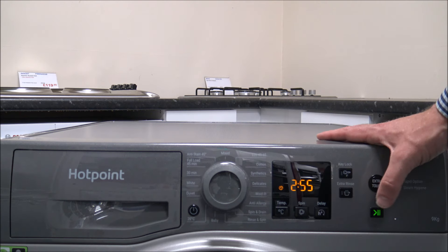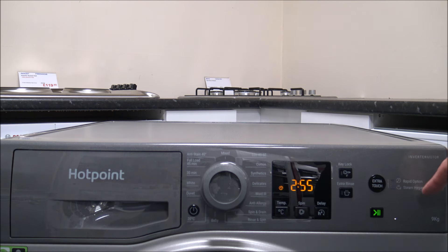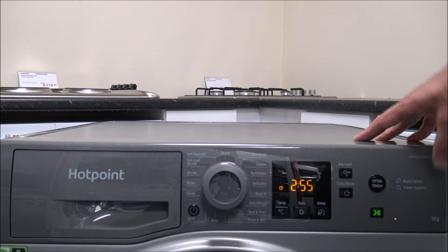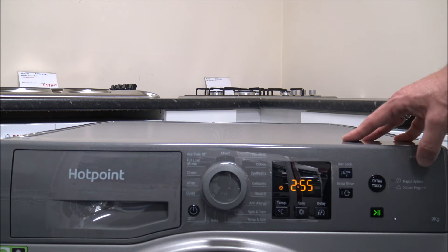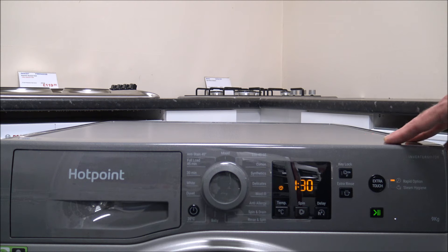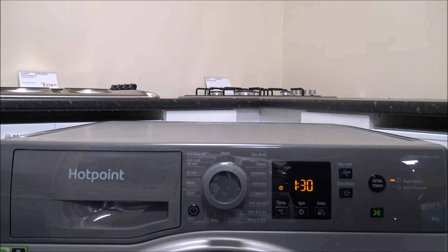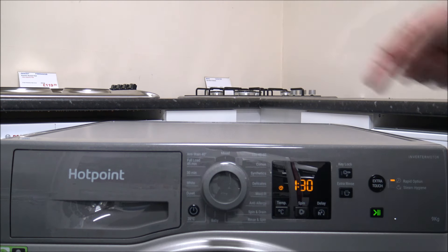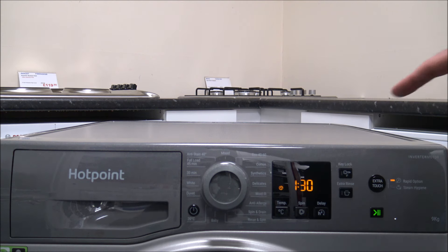Moving to the far right is the extra touch button, which performs two functions. First is the rapid option — on certain programs you can reduce the time significantly. On the synthetics program it takes it from 255 minutes down to an hour and a half, cutting it pretty much in half. Using rapid is good when you're in a hurry, but if you're not — especially on time delay — use the longer programs for better washing performance.